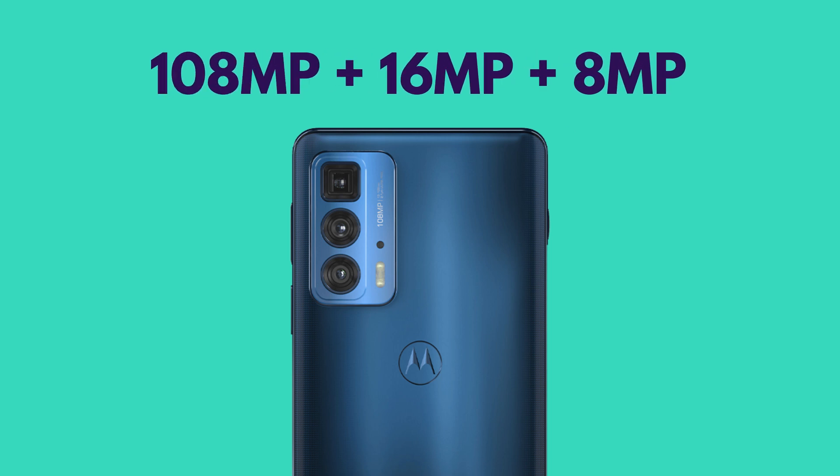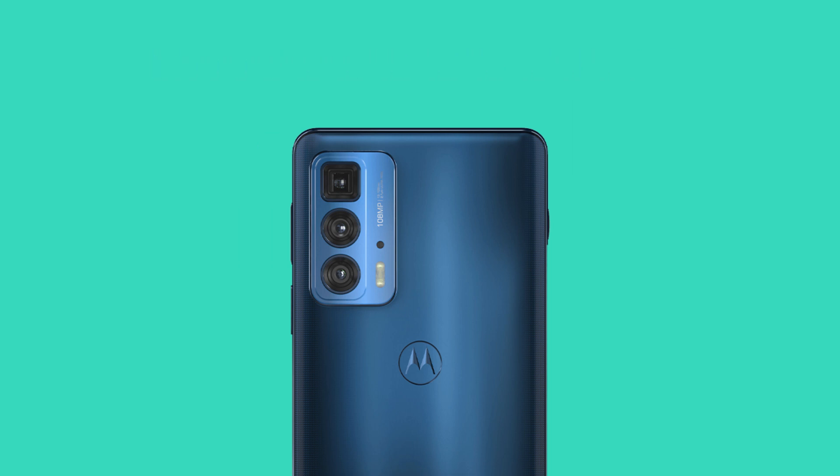Speaking of the other cameras on the Edge 20 Pro, there is a 108 megapixel primary camera and a 16 megapixel ultra-wide. It is good to see Motorola not going for those macro and depth sensors.